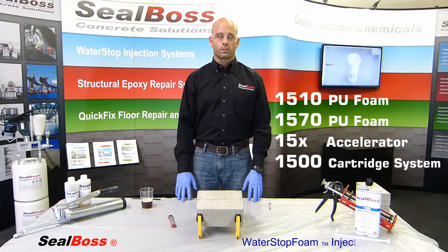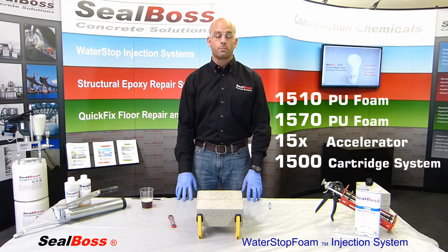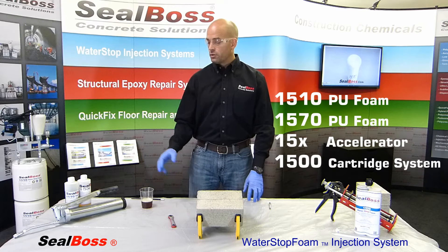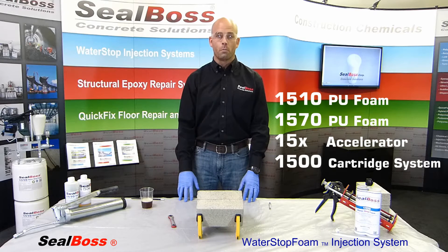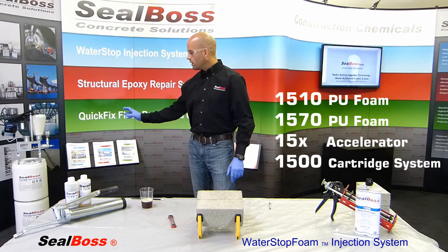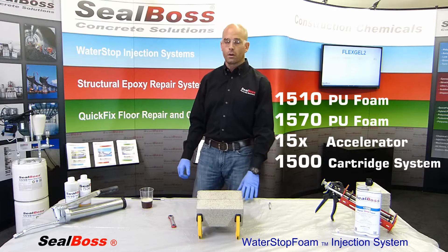Hello, my name is Chris and I'm with the Seal Boss Corporation. Today we're going to get into a little bit of how you can inject polyurethane resins, namely the 1500 series by the Seal Boss Corporation. To my right I have the B-Gun 162, also known as the B-Gun 1500. It's used primarily in bulk load applications but for smaller, light commercial work as well as homeowner work. We have the material both in 5-gallon canisters and 55-gallon drums and for very large jobs we do offer the product in totes.